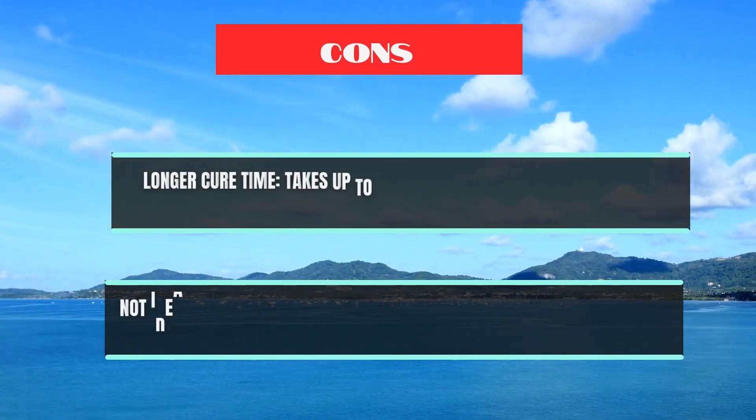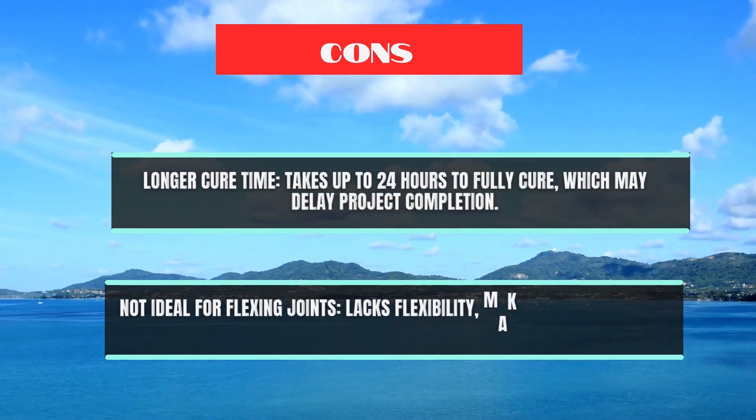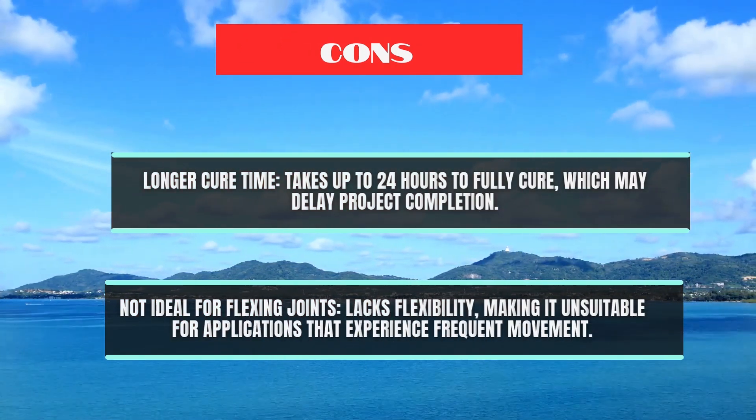Cons: Longer cure time — takes up to 24 hours to fully cure, which may delay project completion. Not ideal for flexing joints — lacks flexibility, making it unsuitable for applications that experience frequent movement.